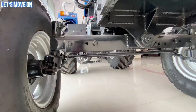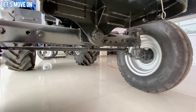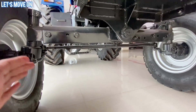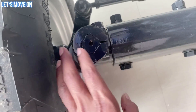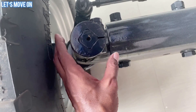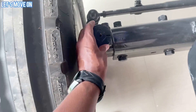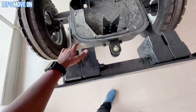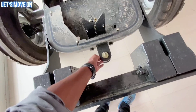इसके Front Axle को देखें तो इसमें Adjustable Type का Heavy Front Axle देखने को मिलता है जिसकी चौड़ाई आप Holes के through बढ़ा सकते हैं। Square Shape Bolt से पकड़ मजबूत रहती है और Slip होने का चांस नहीं रहता। Front में Heavy Bumper और Hitching Point भी दिया हुआ है।